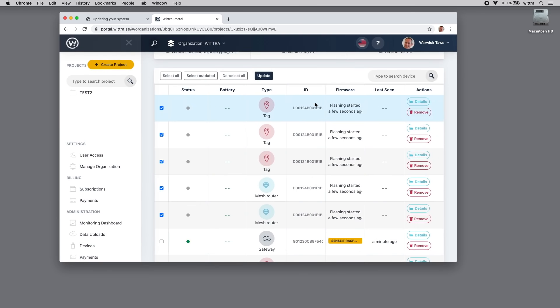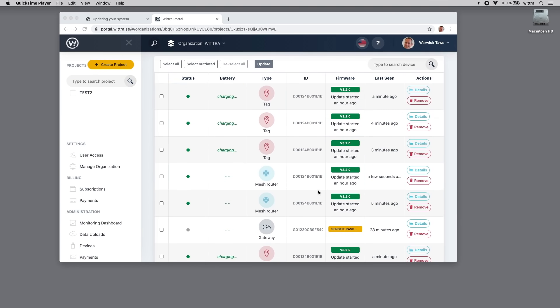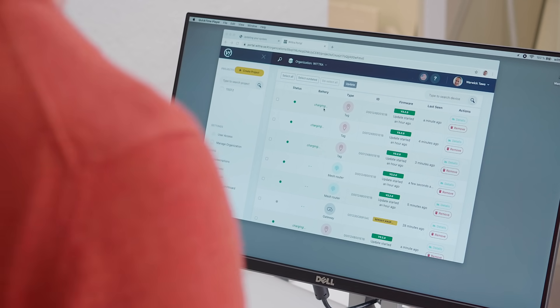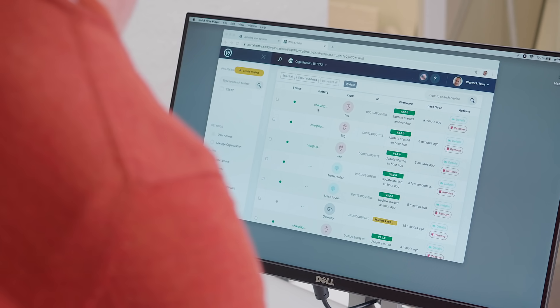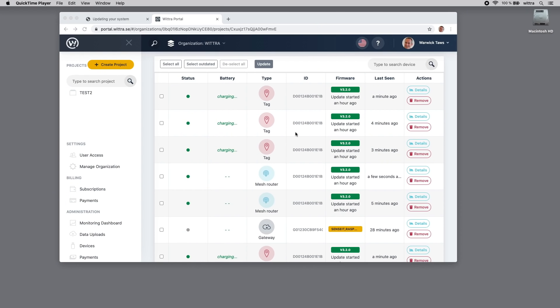The network devices have now gone through their manual update process and are all updated. In the portal you can see they are all showing a green status bar. The tags plugged in via USB cable are showing battery charging status. That process took about 15–16 minutes, which is what you can expect for a network kit with this many devices.